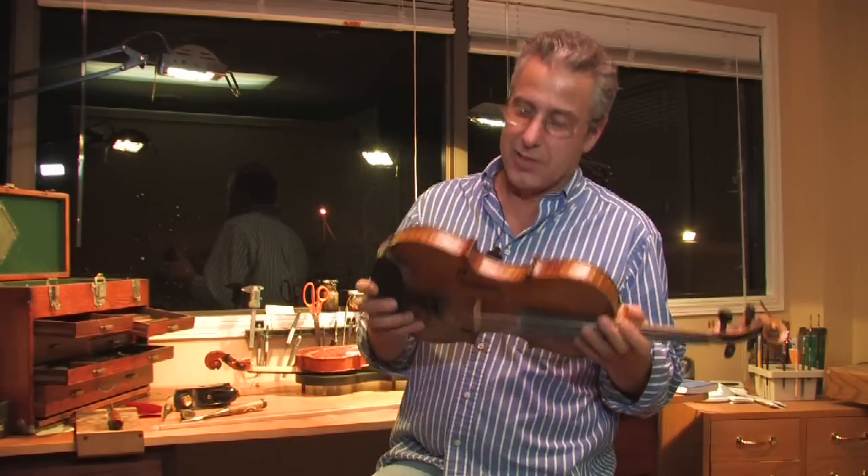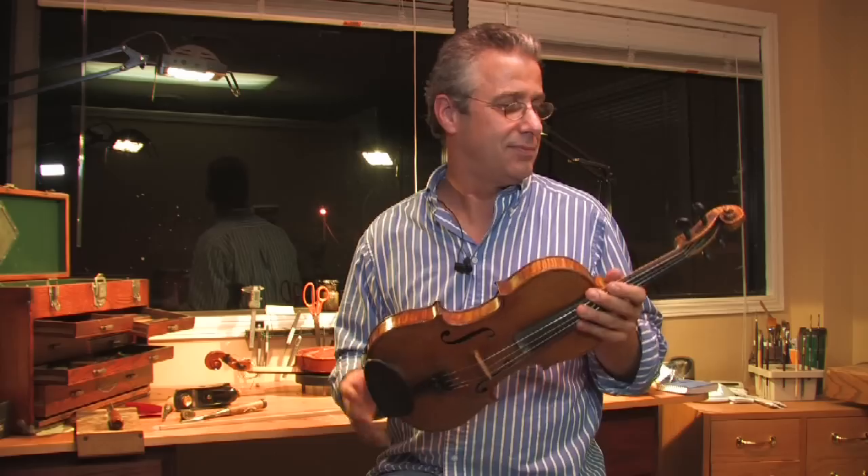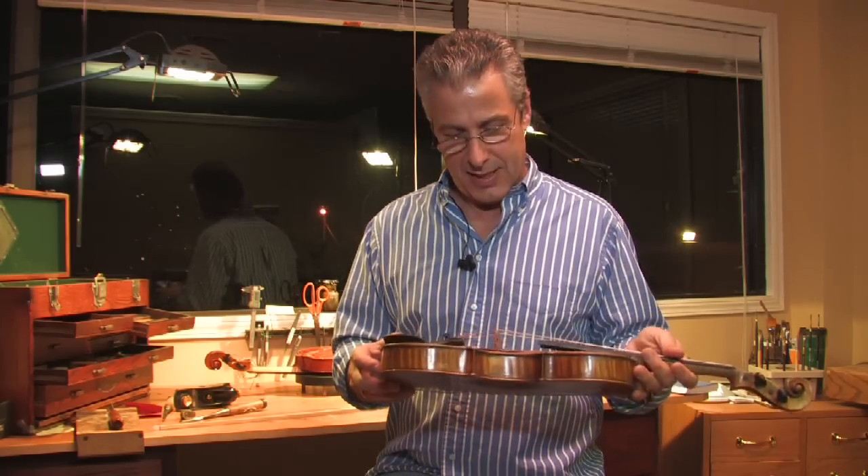Hey there. Today we're going to talk about the parts of a violin. There are several, but we'll just start from one end and go to the next.